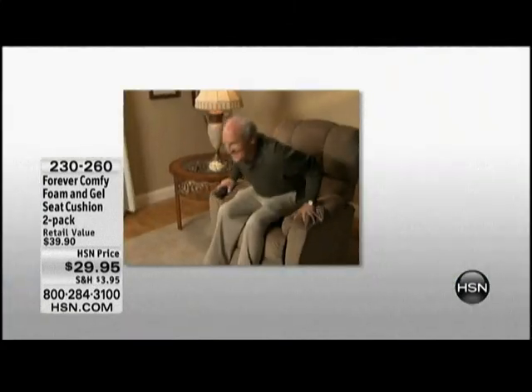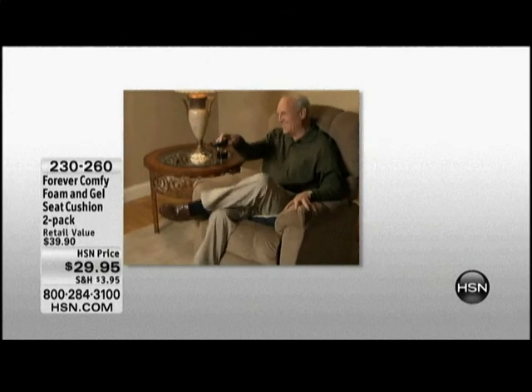My car seats, when the car's brand new, are nice and firm and give you a lot of support. But as it gets a little older, I think I create my own indentation in the seat and it loses a little bit of that support. But the Forever Comfy can give that back — give you that extra cushioning and support. I keep calling it 'cush for your tush.' That's what it is.